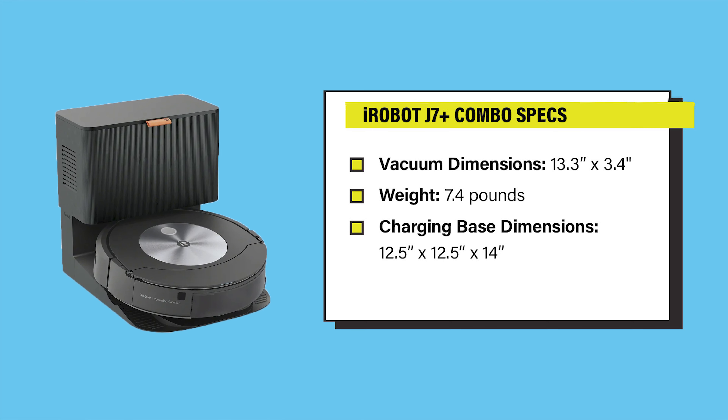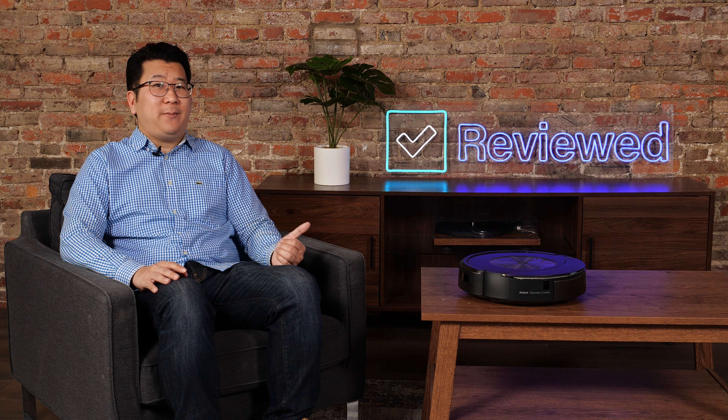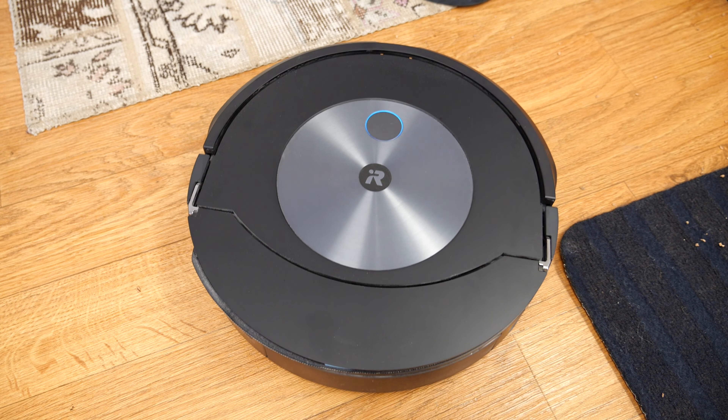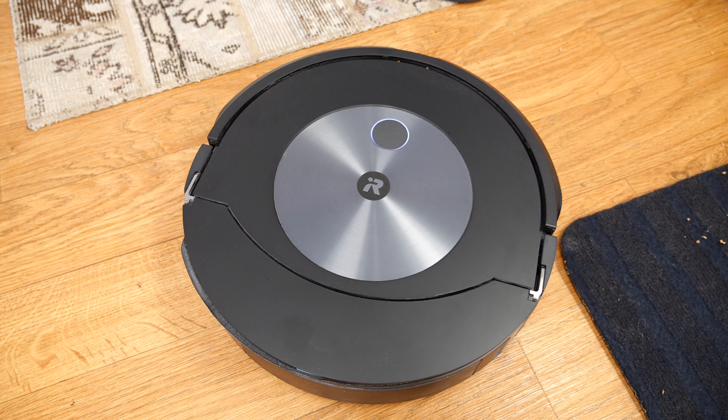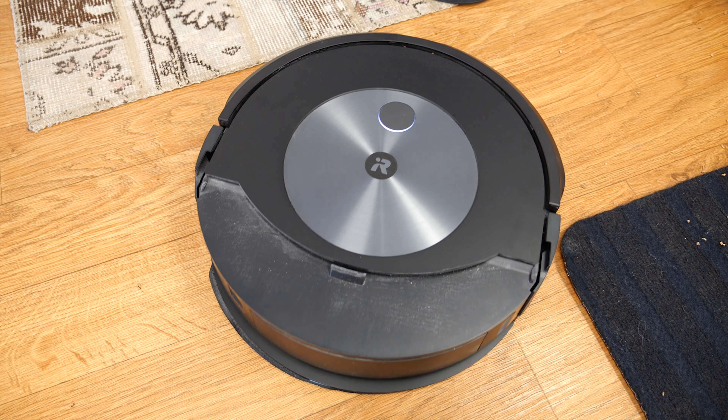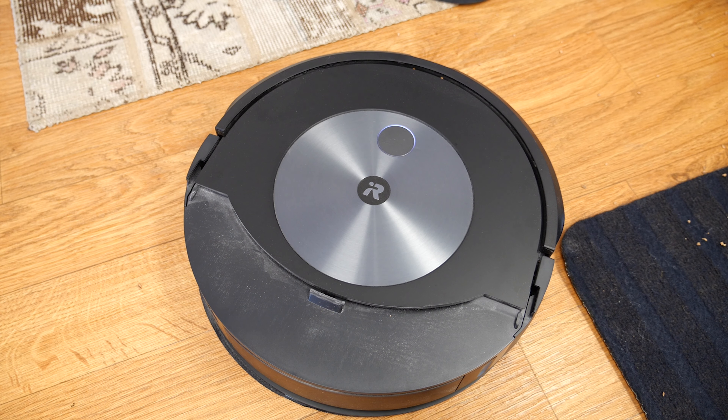The charging base is 12.5 by 12.5 by 14 inches tall. The biggest difference between the J7 Plus and the J7 Plus Combo is that there's a retractable mop on the back. Because the mop retracts, the J7 Plus Combo can never cross-contaminate between cleaning your hardwood floors and your carpets. So if you've ever had an issue where your robot mop made your carpets wet, this thing solves it.